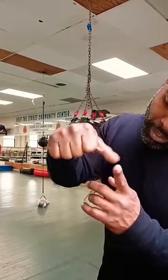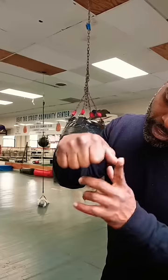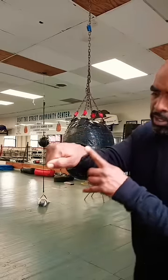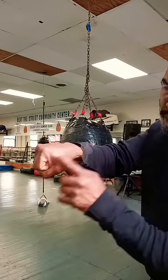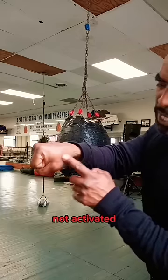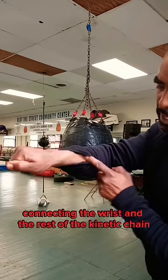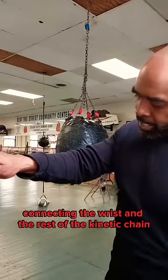Some people tuck their thumb here, some tuck here, some press here — this is the way I do it. That muscle is not activated, barely activated, completely activated, connecting the wrist and the rest of the kinetic chain.